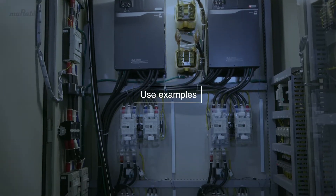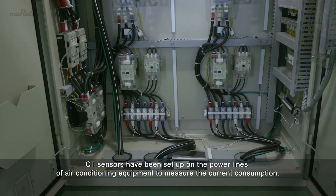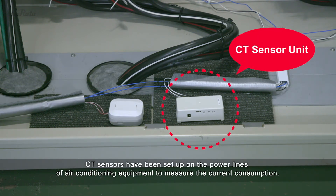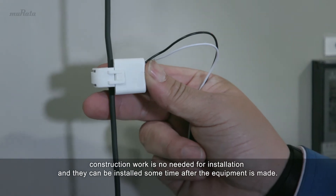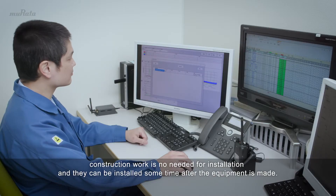Here is an example of how CT sensor units are used. CT sensors have been set up on the power lines of air conditioning equipment to measure the current consumption. Because these CT sensors are clamp-on sensors, construction work is not needed for installation, and they can be installed sometime after the equipment is made.